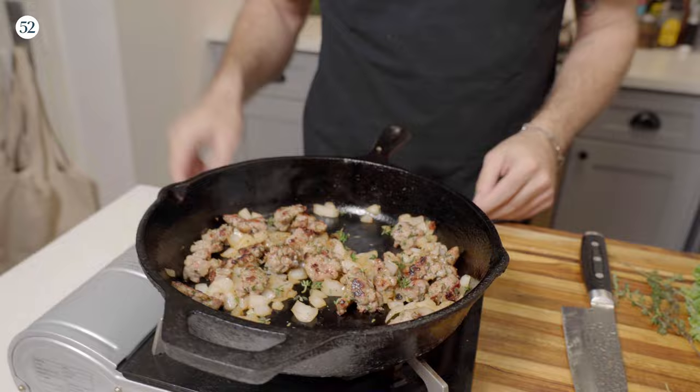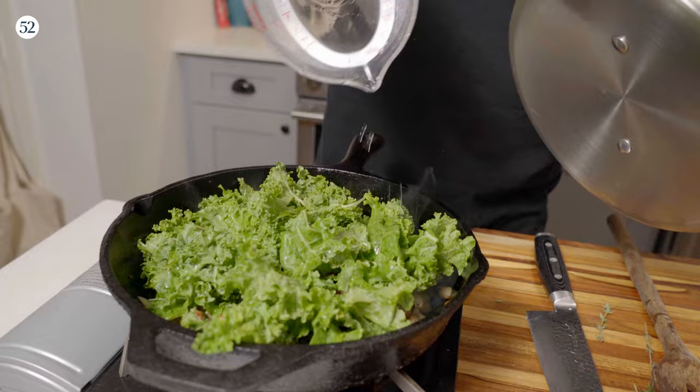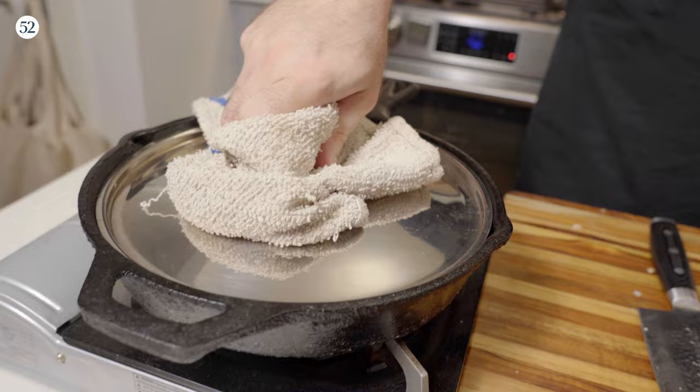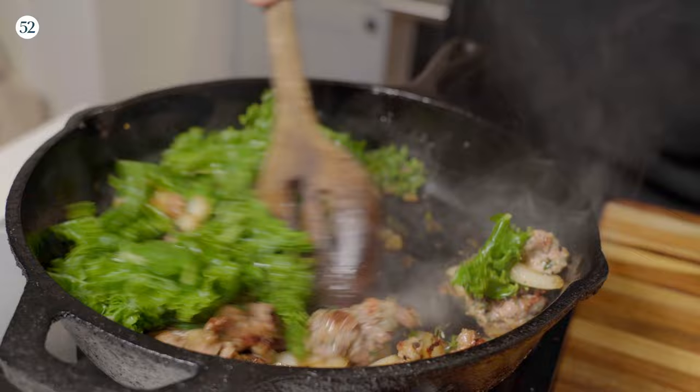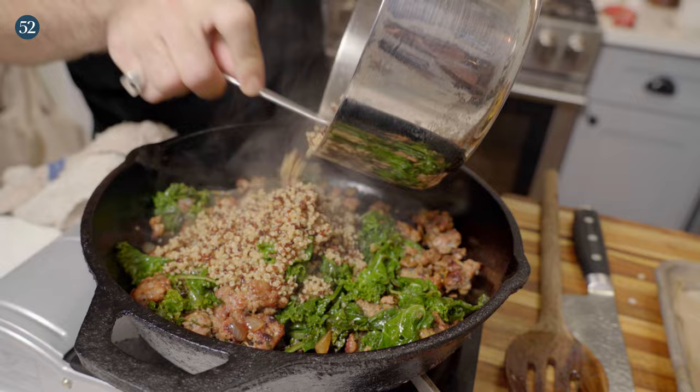I'm going to go in with a little bit of curry powder. You don't have to do this, but I think a little bit of warm spice is going to go really well with this dish. Now we're going to go in with our kale. In order to get this to wilt down really quickly, I'm going to hit it with a little bit of water — or you can use stock — and just cover it for a couple minutes. Adding more olive oil and going in with our garlic. Our mixture is just about ready, so we're going to throw in our quinoa and mix everything together in the pan, then go right into our squash.